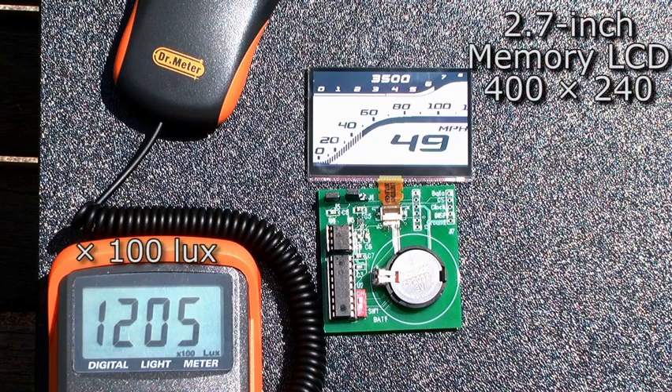Our first demonstration today will be our 2.7 inch memory LCD. This is a 400 by 240 resolution. It's reflective, as we discussed before — it looks very good in sunlight. Actually, the brighter the sun, the better it will look.